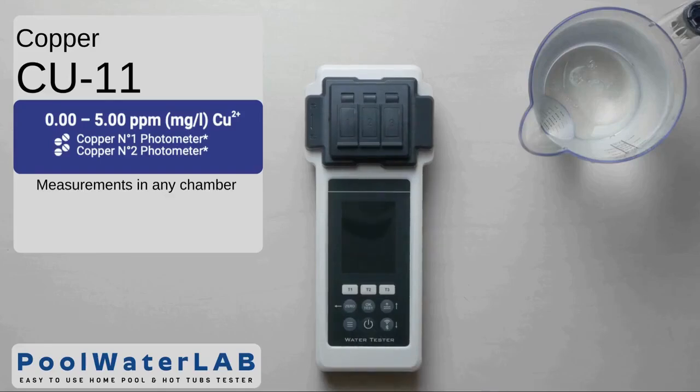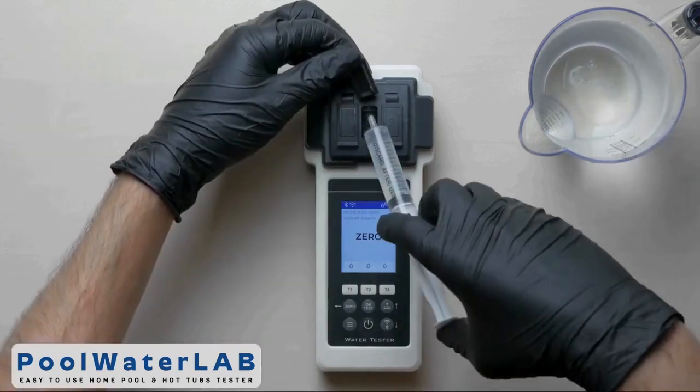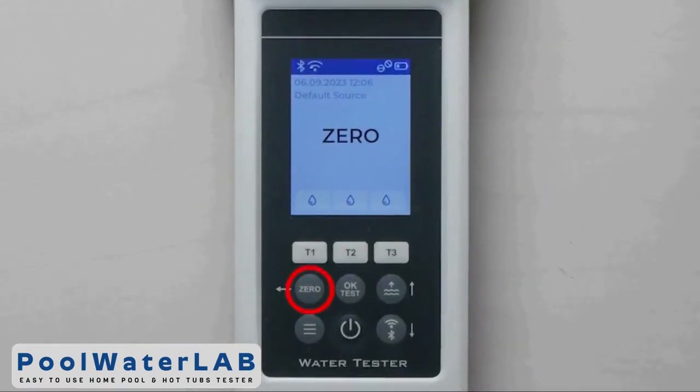Turn on the water tester using the power button. Add a water sample to all three measuring chambers with a special syringe, exactly 10 milliliters in each. Cover the measuring chambers with a light protection cap.